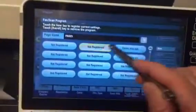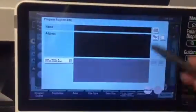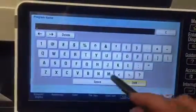Now I'm going to go to program. I'm going to name that mixed sizes.